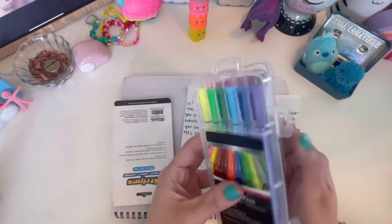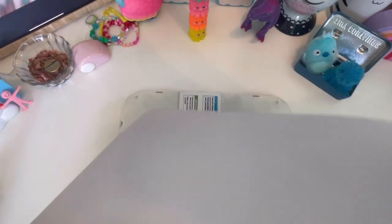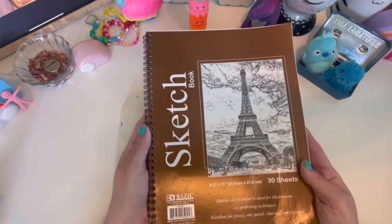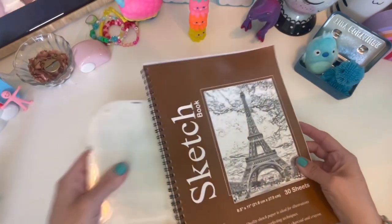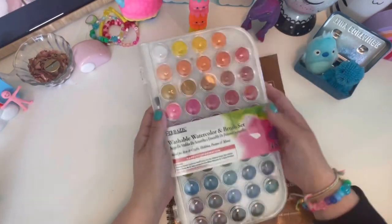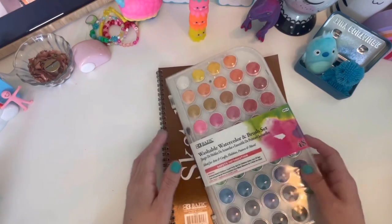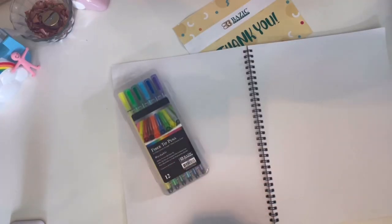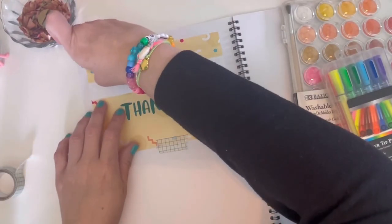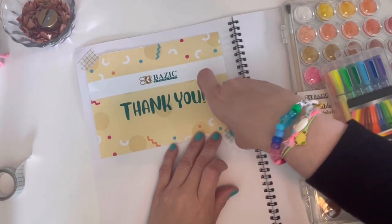This video is basically a review of these mystery art supplies that Basic Products sent me. The fun part of this is that I was going in completely blind to what I was getting in the mail. I basically just told them that I enjoyed using watercolors, mixed media things, and that I had a huge eraser collection — and I think they really hit the nail on the head with the things they sent me.